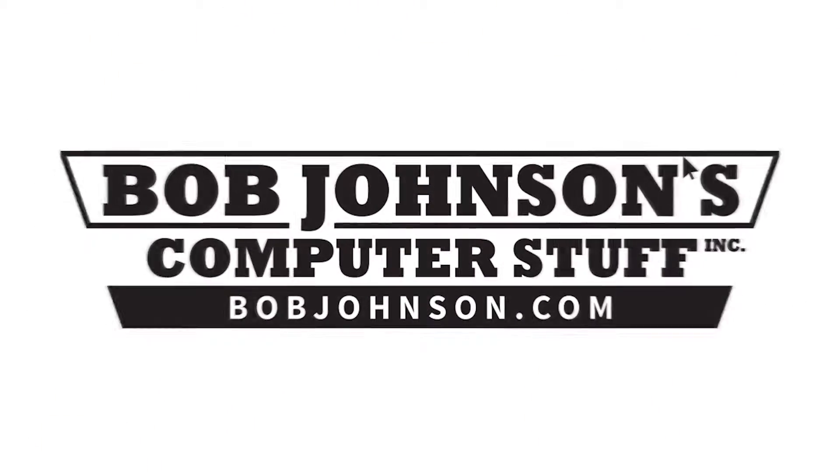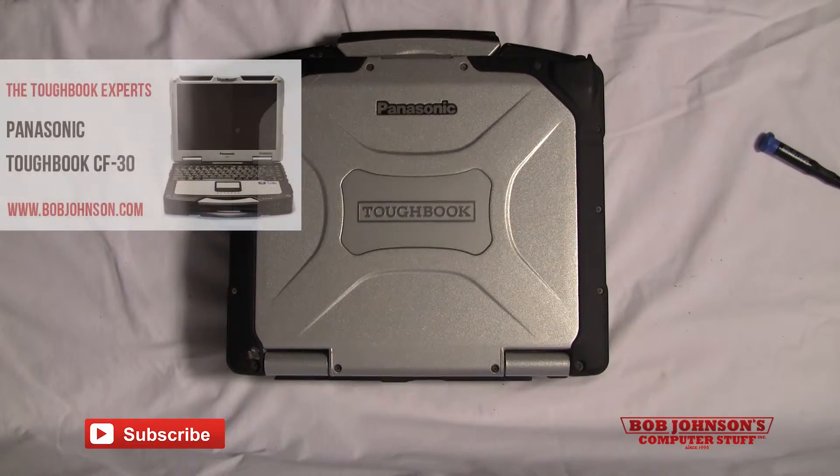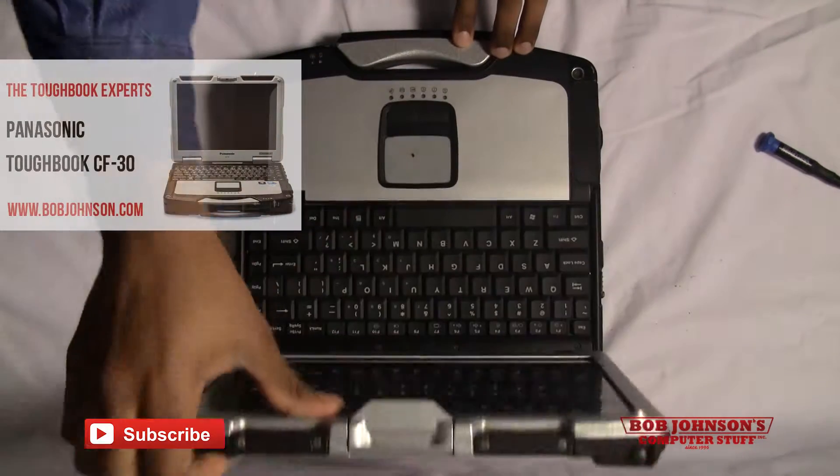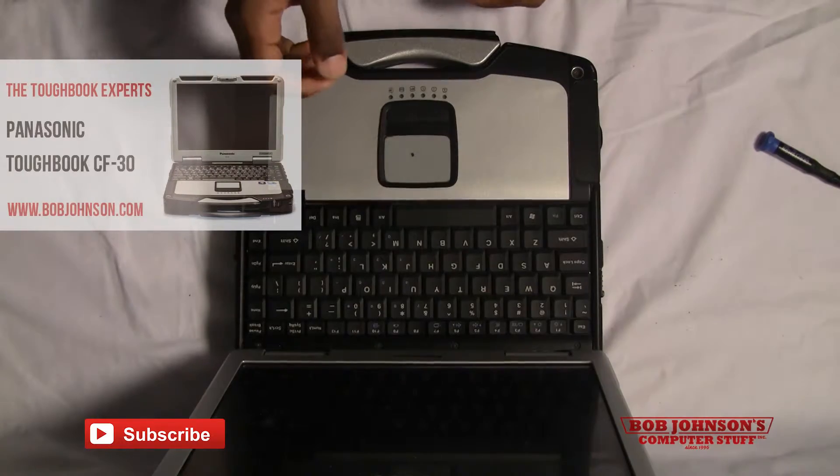Hello and welcome to another episode of Bob Johnson's Computer Stuff, Inc. We are the Toughbook Experts. I'm your host, Solly, and today I will be showing you how to remove Bluetooth from your Panasonic Toughbook CF-30. So let's get started.